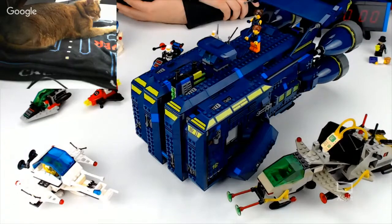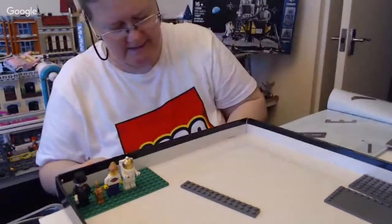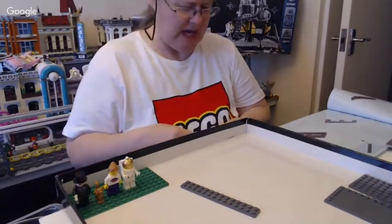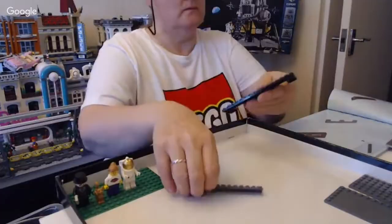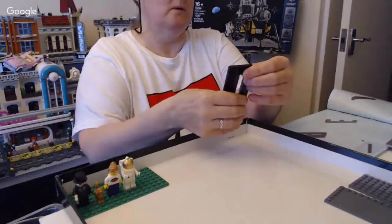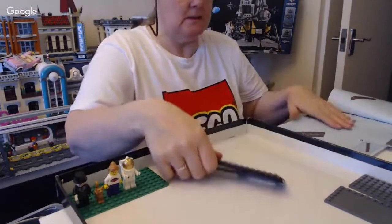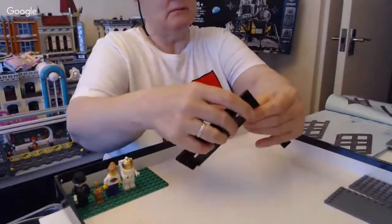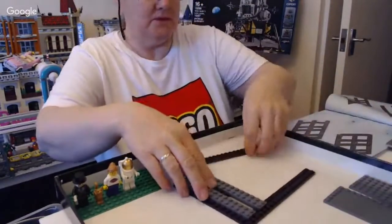Mock Brick says biggest classic spaceship. Robin Hall is currently building Capricorn 1. Is that an official set? I'm not sure what the Capricorn 1 is. I know the Discovery 1 is the spaceship from Space Odyssey, that's probably not that one.